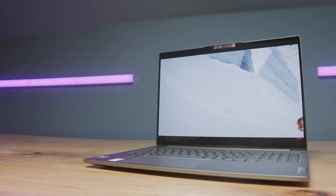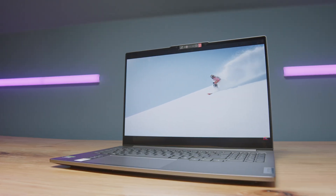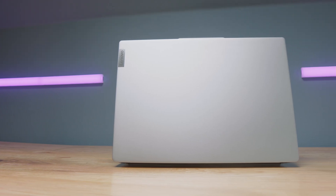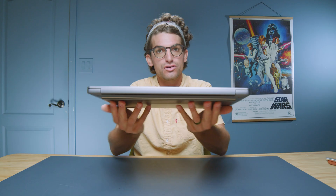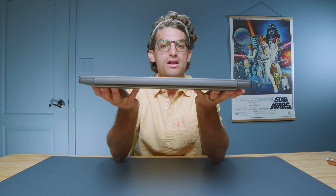So if you took the Lenovo Legion Pro 5i, made it slimmer, gave it an all-aluminum chassis, and a more efficient CPU, you would have the Lenovo IdeaPad Pro 5i.